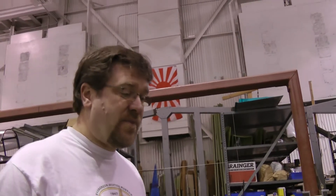Alright Ben, what are we going to talk about today? Well, today we're working on a horizontal stabilizer for the Zero.